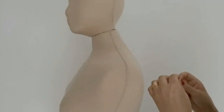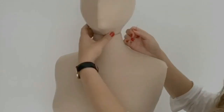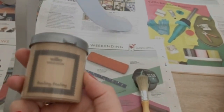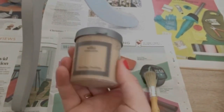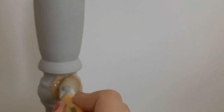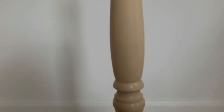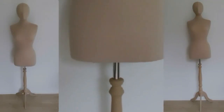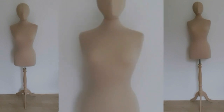Now the head is attached to the mannequin. Next I'm painting the mannequin's base with brown color paint, giving it two coats. Here's the finished mannequin — I purchased this mannequin and the head online and I'll add the links in the description below.